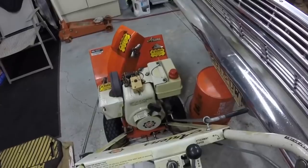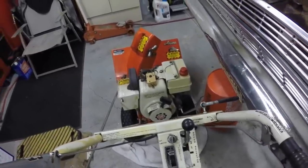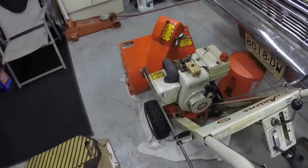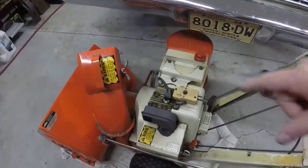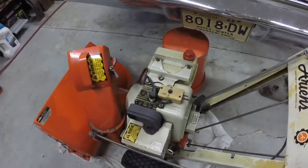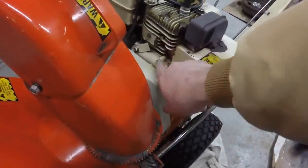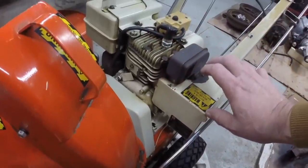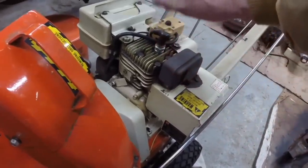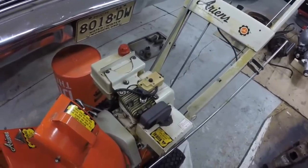It's got a 5-horsepower Tecumseh HS50 engine on it. It always starts on the first pull — I rarely ever use the electric start. I've had it for probably 35 years. I took it on trade for another snow blower because this one was run without oil and it seized up. So I bought a new replacement short block, and I used the head, carburetor, manifolds, muffler, fuel tank, blower housing, and flywheel off the original engine.